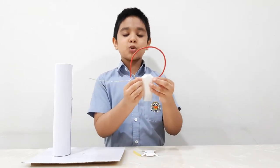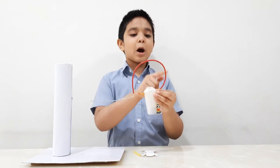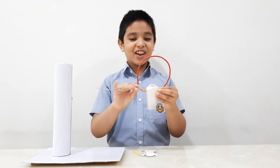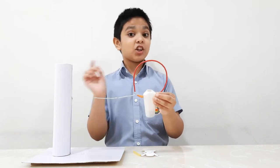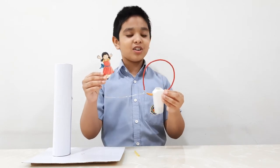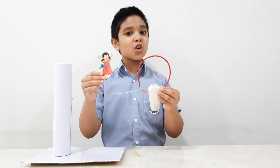Use a plastic bottle to make this skipping girl mounted on a piece of wire. Follow me friends, don't put your imagination on fire. Let us paste a picture of a girl to make the bottle look more beautiful.